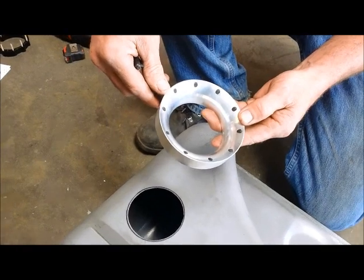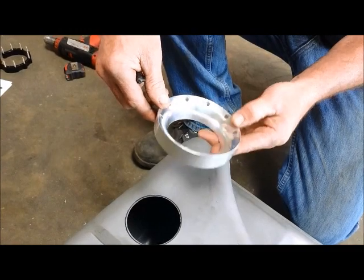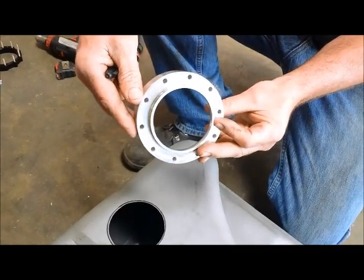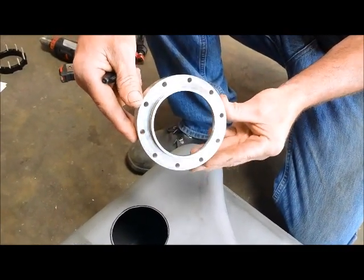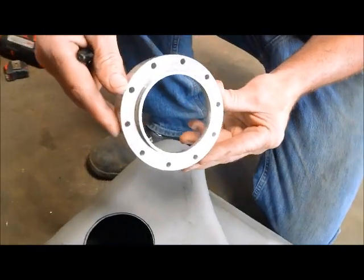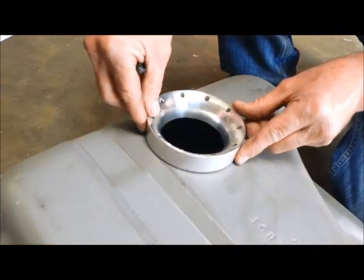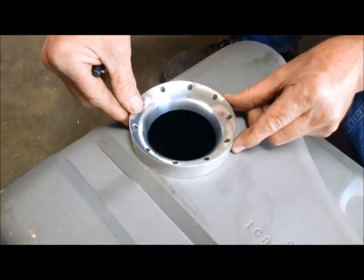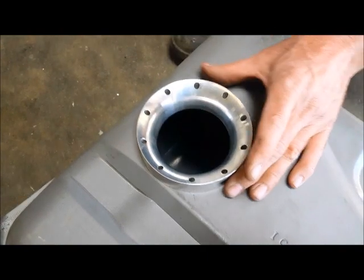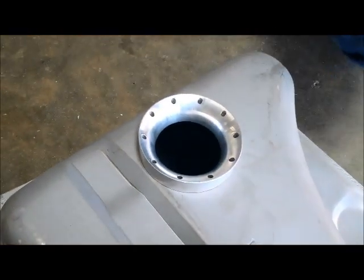Aeromotive includes this aluminum template with the kit, and the whole point of that is to index the holes so that you can put them exactly where you want with precision. There's a little stepped ledge right there — put that in the tank and show folks how that will work. Once Ron decides how he wants the inlet piece clocked, he's going to mark those holes and drill them.